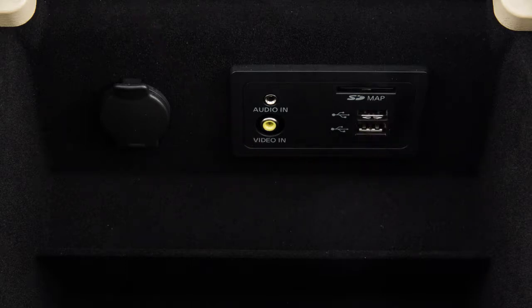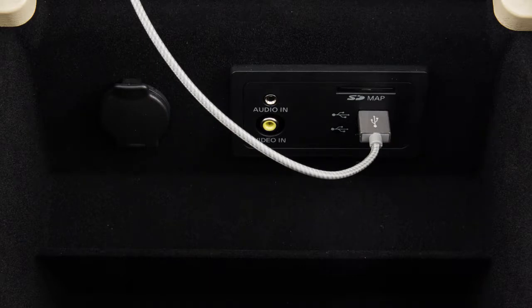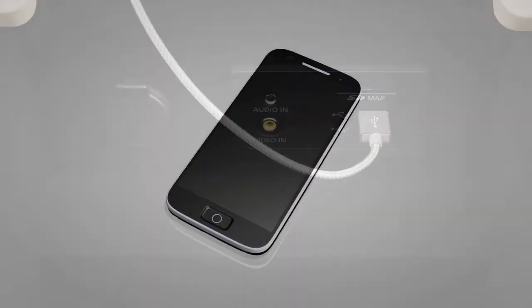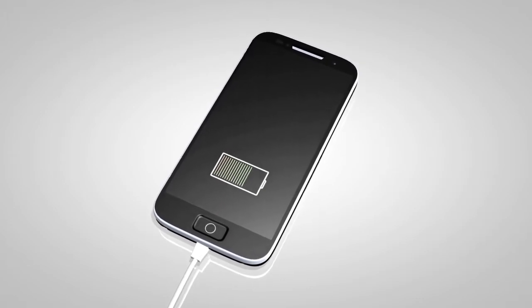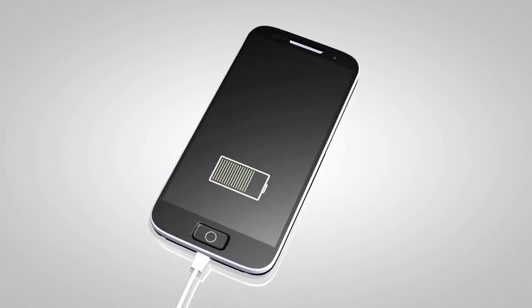To play an iPod, connect the cable supplied with your iPod to the USB port. Then connect the other end of the cable to your iPod. If compatible, the battery of your iPod will charge while connected to the vehicle.